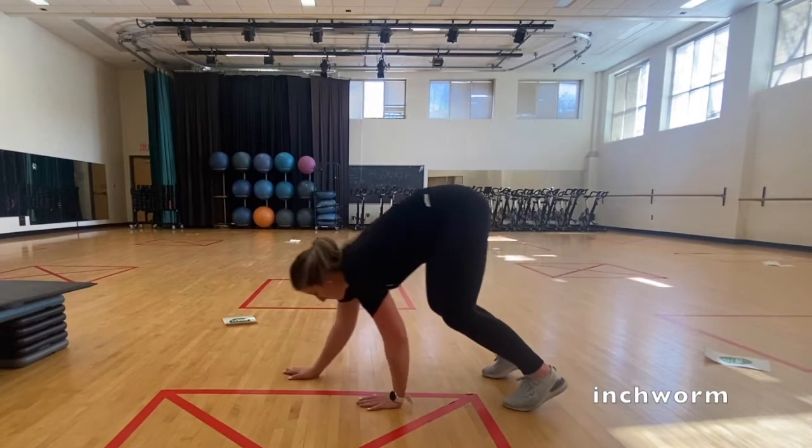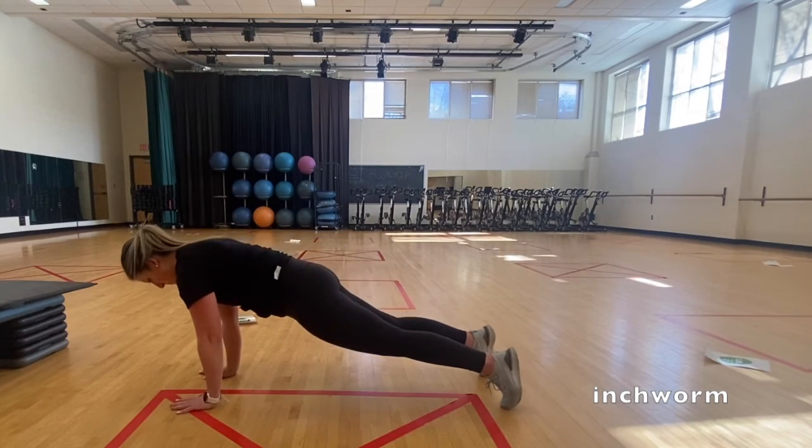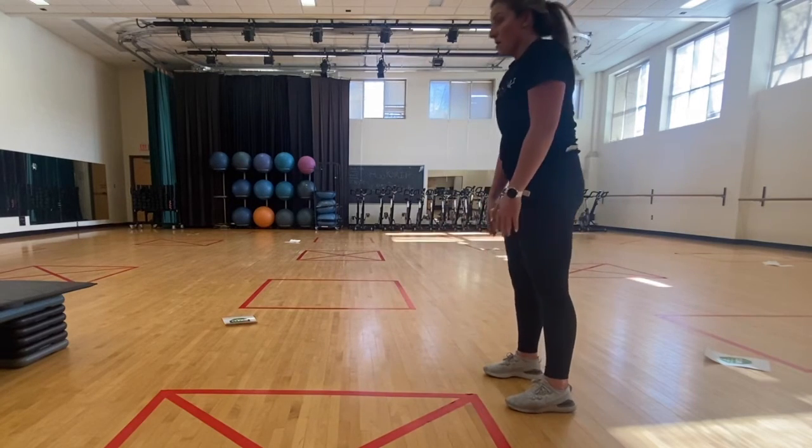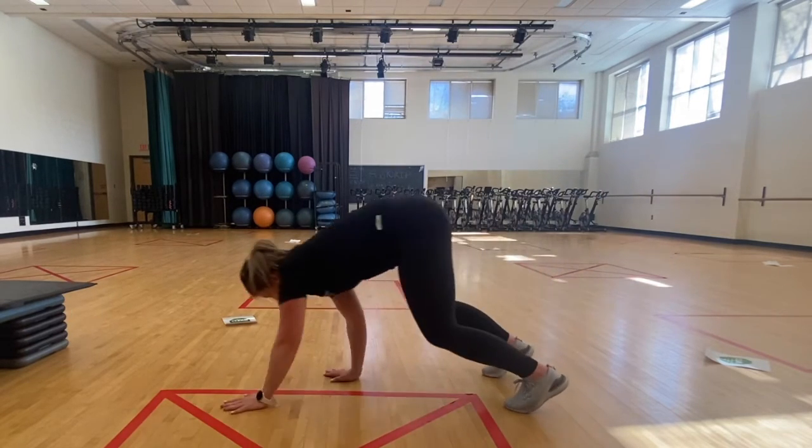Begin standing shoulder-width apart. Hinge your body forward and walk your hands out in front of you along the floor, keeping your feet in place. Continue walking your arms out into the plank position, then walk your hands back towards your feet.